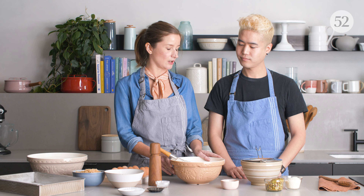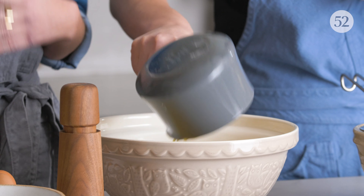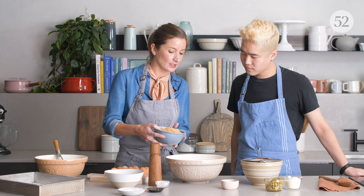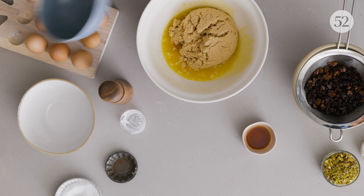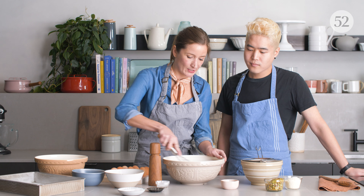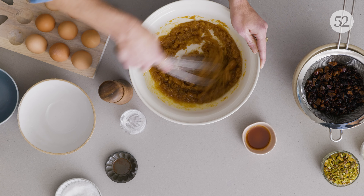Now that we're done whisking our dry ingredients, we're going to move on to the wet ingredients. We want to use unsalted butter because you like to control the amount of salt in your baked goods. We're going to add light brown sugar. Light brown sugar has a less intense molasses-y flavor, so because there's whiskey and dried fruit and spices in here, we want those flavors to really come out. If you use dark sugar, it'll make it more molasses-y and caramely — which is great, but it just depends on your preference.